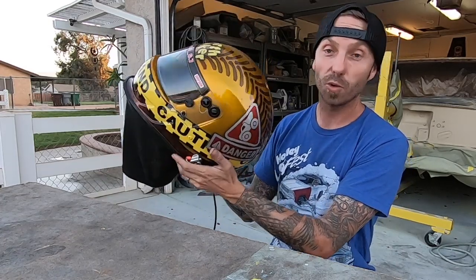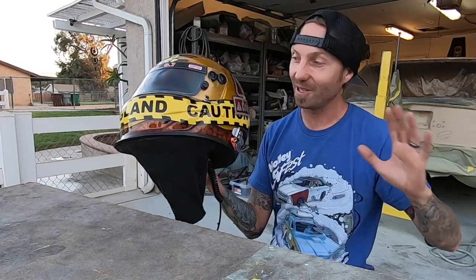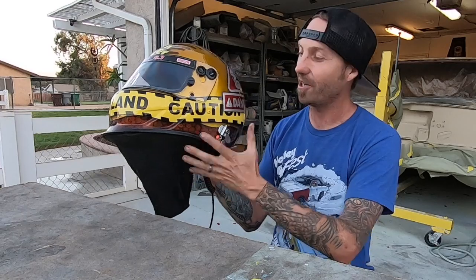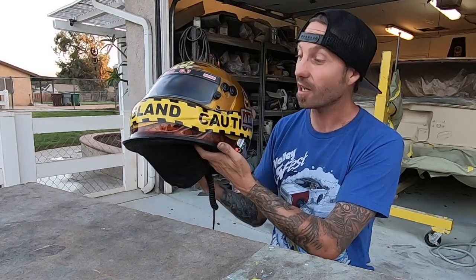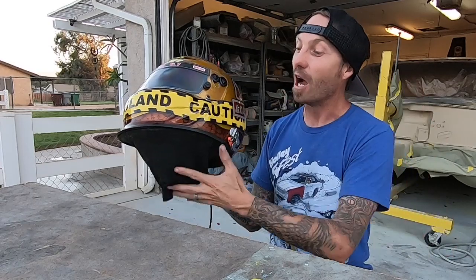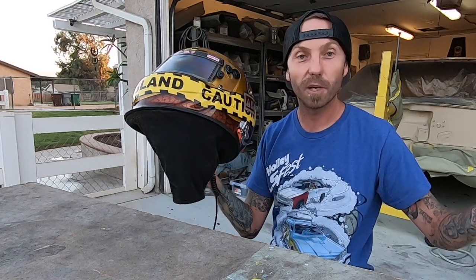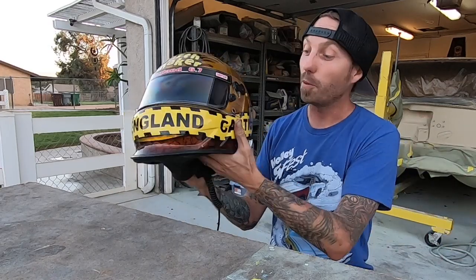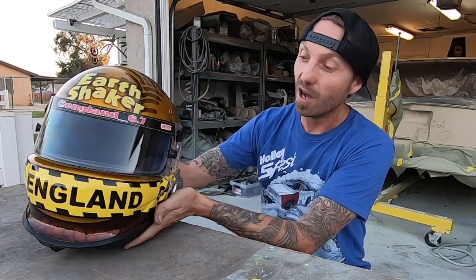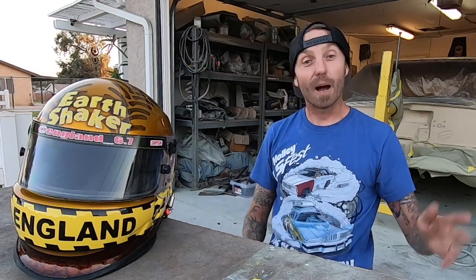I hope you enjoy this helmet, Tristan. I hope you enjoy the new color gold and getting away from a bit of that yellow — even though we still have it in here, I think it ties in really well with the truck. I hope this thing helps you bring home the hardware, brother. I hope you guys enjoyed this quick behind-the-scenes on the helmet — that's it, I gotta box it up and ship it back. You gotta win some titles, brother. I'm out.